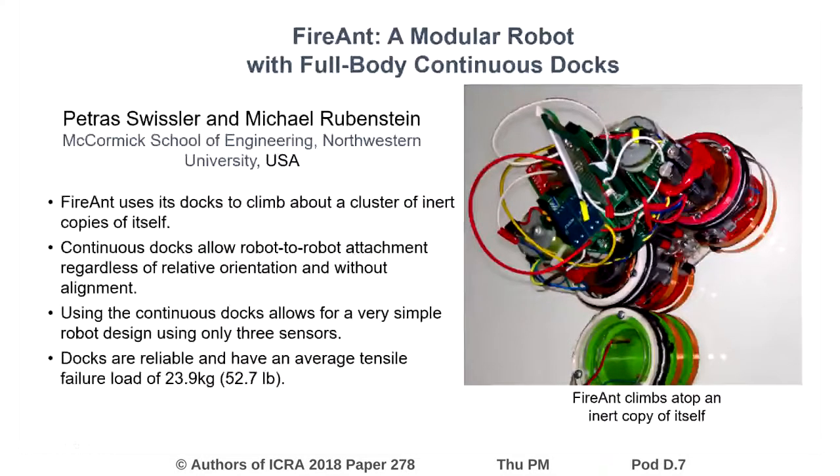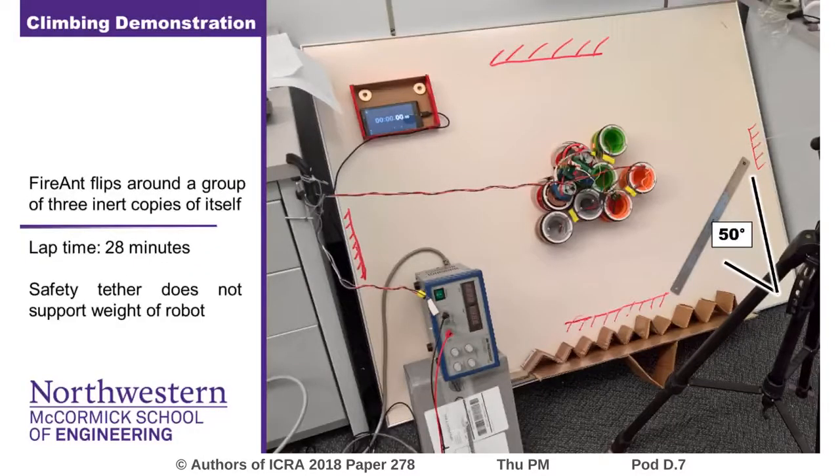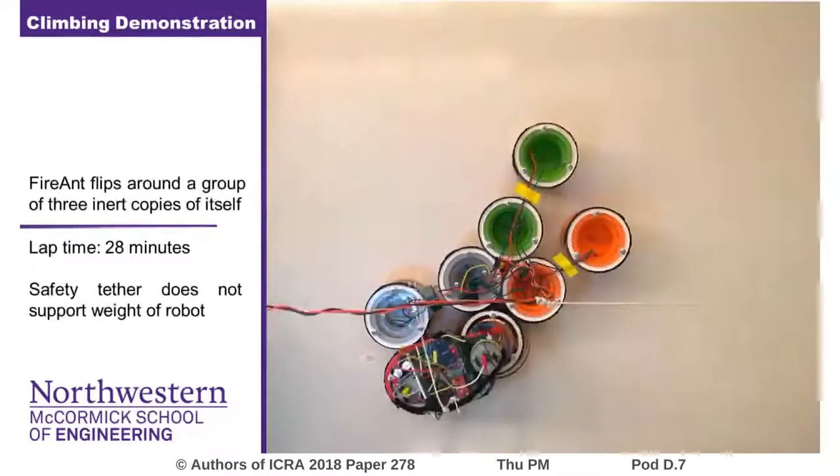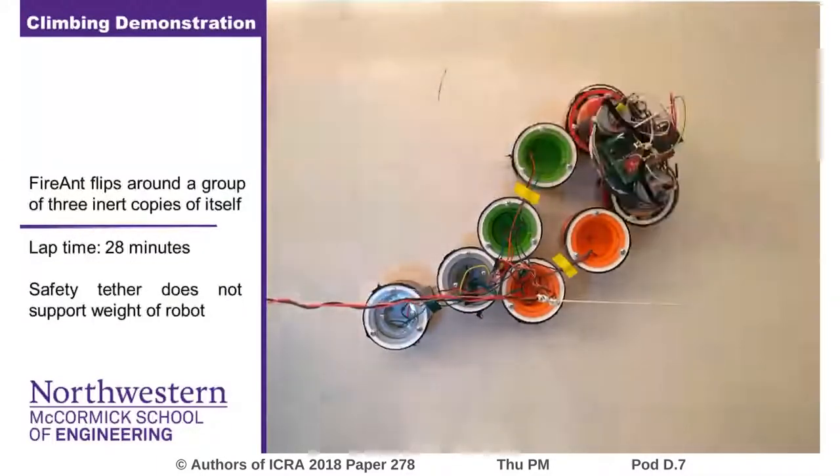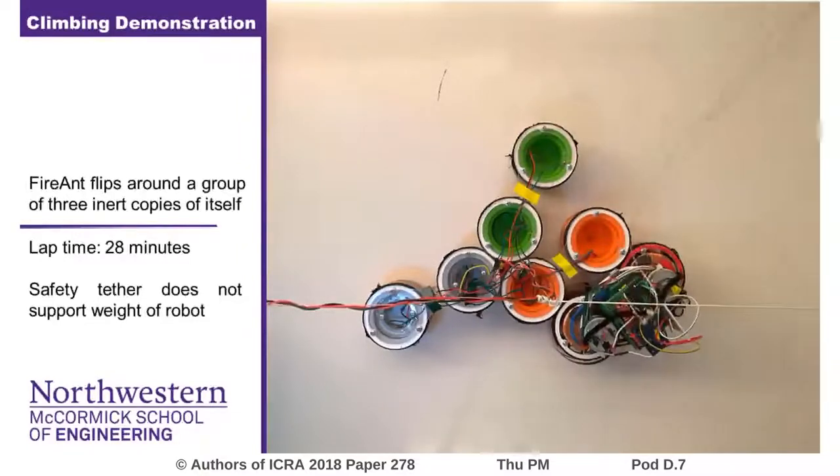Hi, my name is Petrus Swissler. Along with my advisor, Dr. Michael Rubinstein, we created FireAnt, a modular robot with full-body continuous docks. FireAnt is able to climb about a cluster of dummy copies of itself using only two motors and three sensors. FireAnt achieves the attach-anywhere capability that ants and cells employ when building bridges or forming organisms.